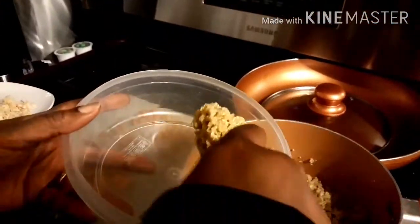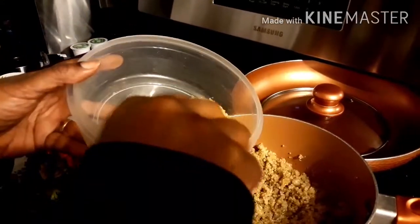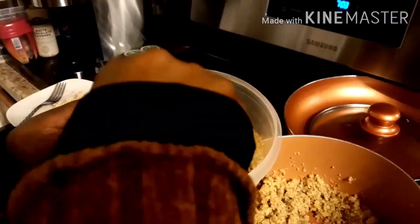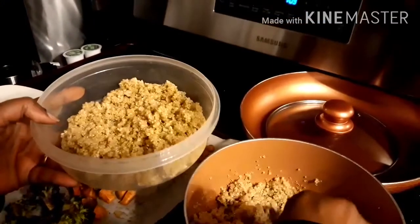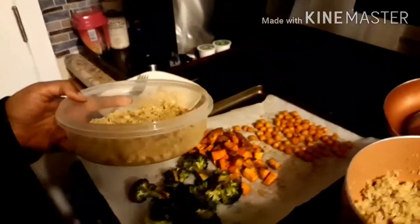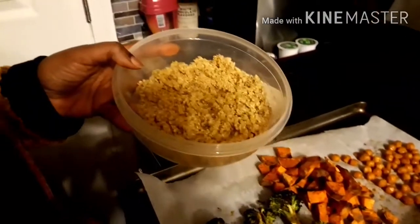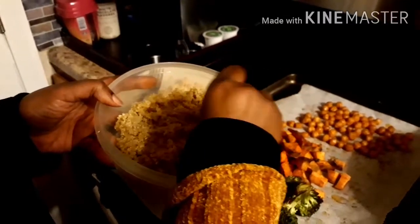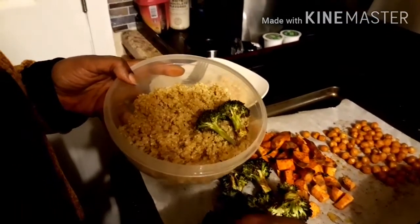We're going to put some quinoa in this bowl and spread it around to cover the bottom. Quinoa is very healthy for you — it's an ancient grain that's really good for you. The next ingredient we're going to put in is some broccoli.